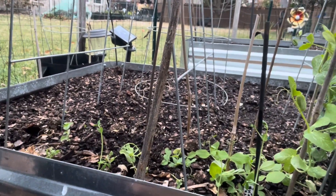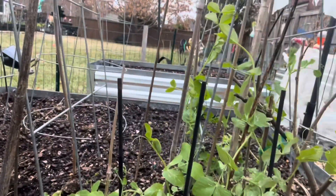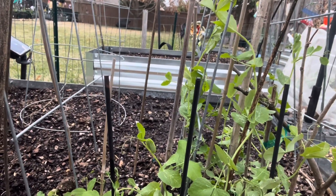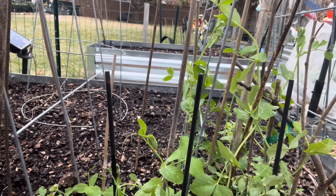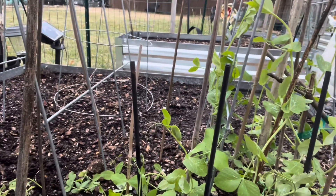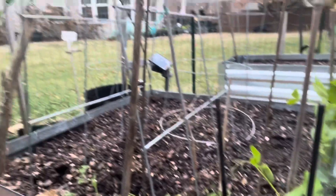There they are — we'll see how they do. This is how the others are doing: pretty good. These were all from seeds. Some I planted right on the ground, some I did just like this — I put the seeds in water and let them sprout. We will see how they do.